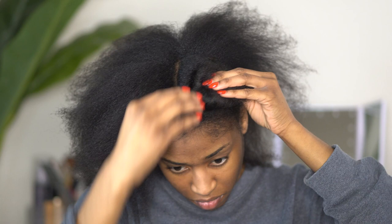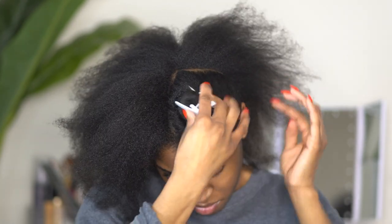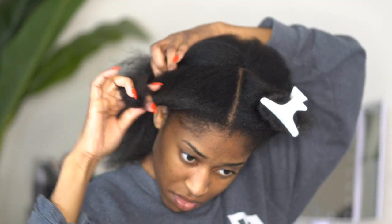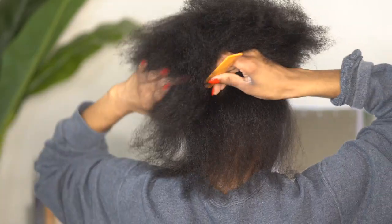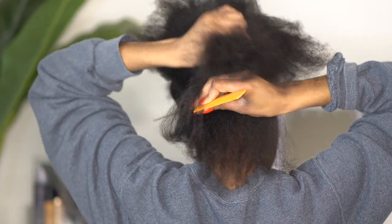As you all can see, I am going ahead and sectioning my hair into sections, because at this point I think we all should know that whenever doing natural hair, sections always work better.